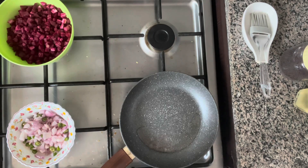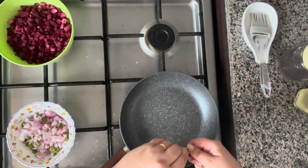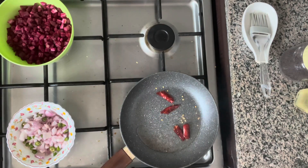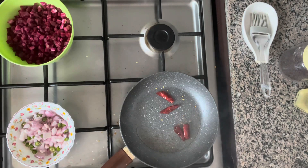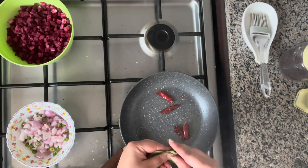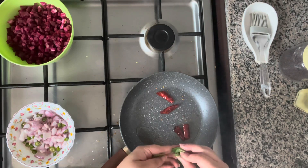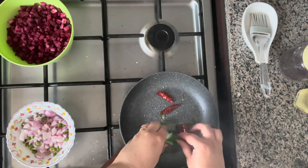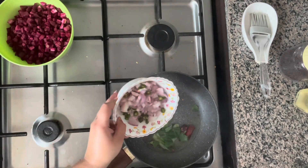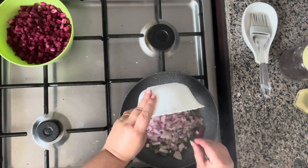Once the mustard seeds start cracking, I'm going to rip the red chilies into two and add them as well. Next I'll turn the heat down a little bit, then add my curry leaves — you can add them whole or just give them a rip down the middle to bring out the flavors. Next we're going to add the onions and the green chili.